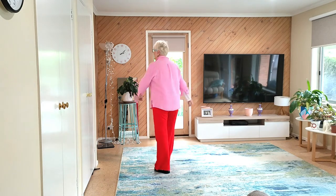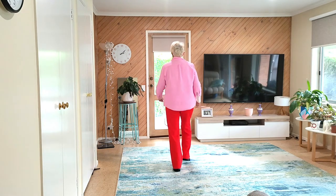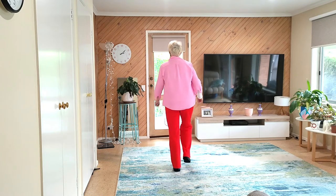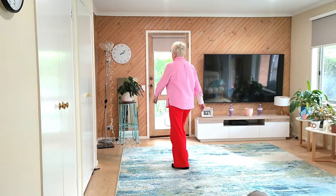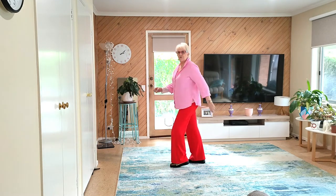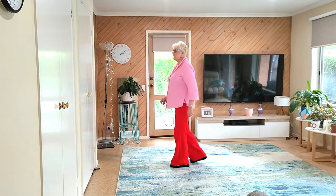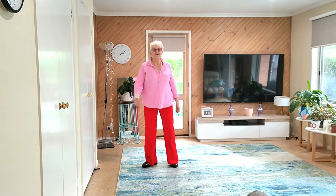Let's just do the rocking chairs with counts: seven, eight, one and two and three and four and five, six, seven, eight, one and two and three and four and five, six, seven, eight.